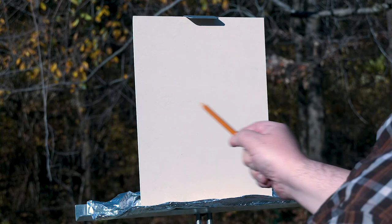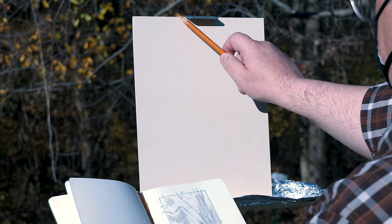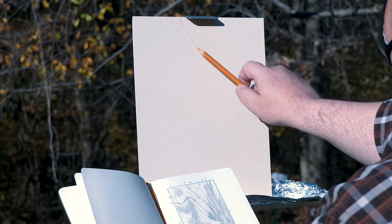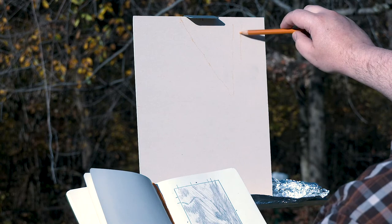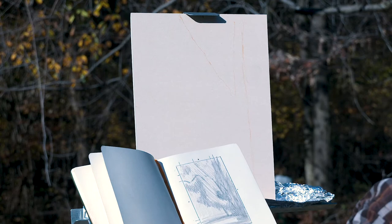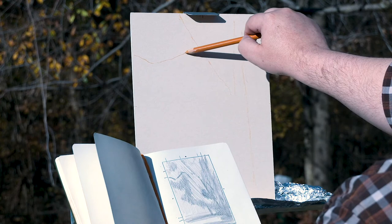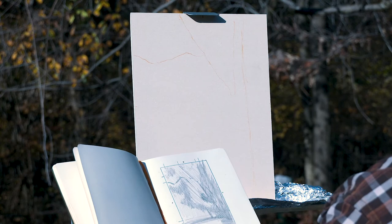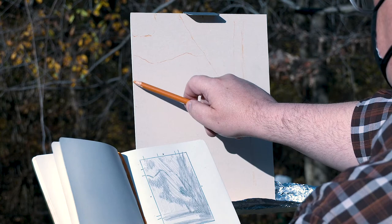I'm just going to roughly find my midpoints. I'm not too worried about getting exact, but just so I can measure against them. I'll loosely sketch in these shapes. I tend to put in at least one rough line to indicate where my tree trunks are going to go first. We're out at Stewart Park here in Tulsa, just on the other side of Gilcrease Museum, so you'll probably hear some folks in the background — it's a really lovely day.